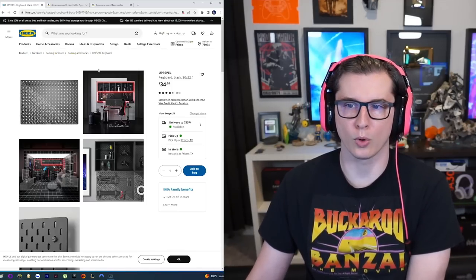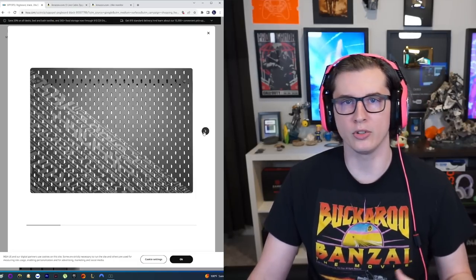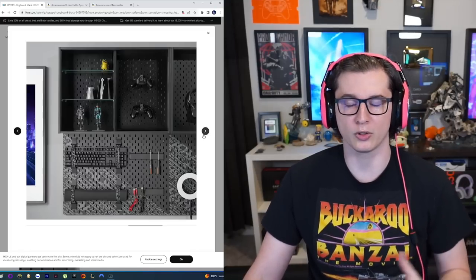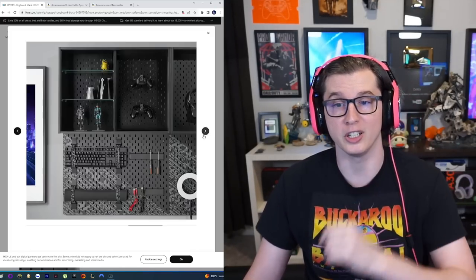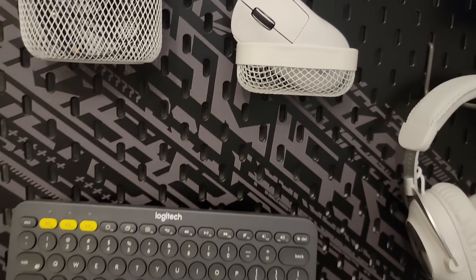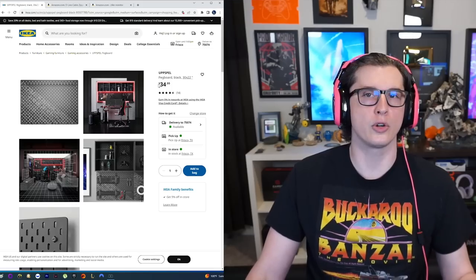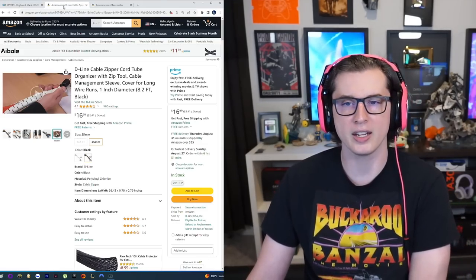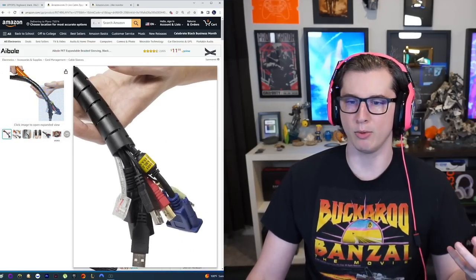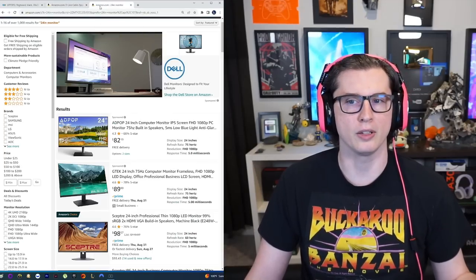The next to last thing we'll cover is a little bit of organization. I decided to add an IKEA gaming pegboard to the wall behind me to store all of my electronics, cables, and grab-and-go stuff. They're modular — you can get as few or as many as you need. I only needed one. I have one hook for my keyboard, one for the mouse, a little hanging stand for the headset, and a few extra baskets. The base is $35, but you'll spend a few more on accessories. I also purchased a D-line cable zipper cord — a very basic cable zipper — to prevent having cables tangled around my head.